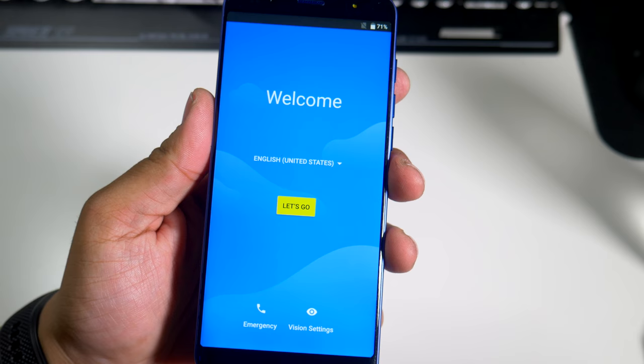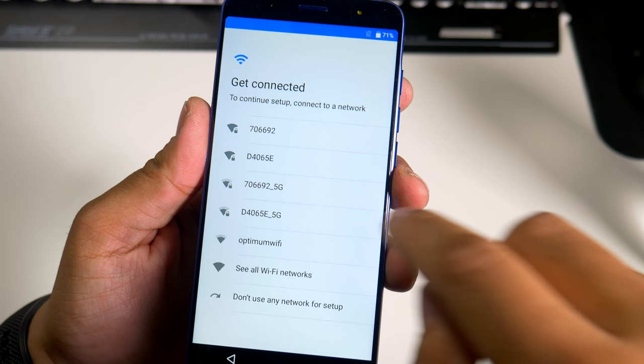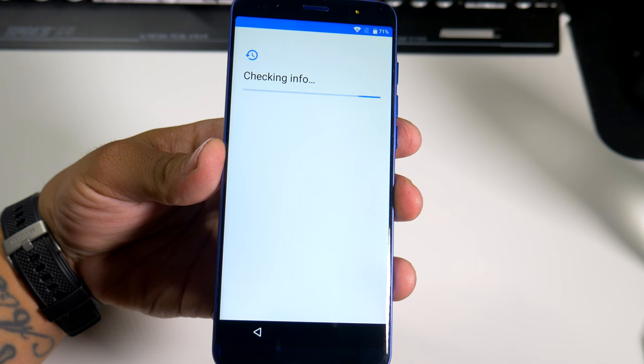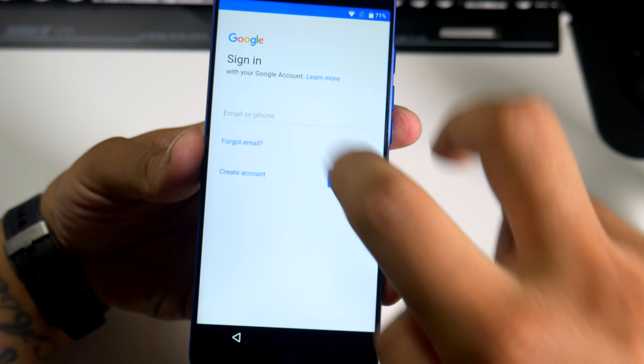Alright guys, so we just powered up the new Mobile G3. Let's start with the startup screen. This is a dual SIM capable phone, so you can start up as new. I'm going to set up my Wi-Fi and do all that. I just set up my Wi-Fi and now it's trying to check info. The first thing I notice is there is a little black bar on the bottom, which kind of sucks because you do want that whole screen — hopefully we'll be able to fix that later on.